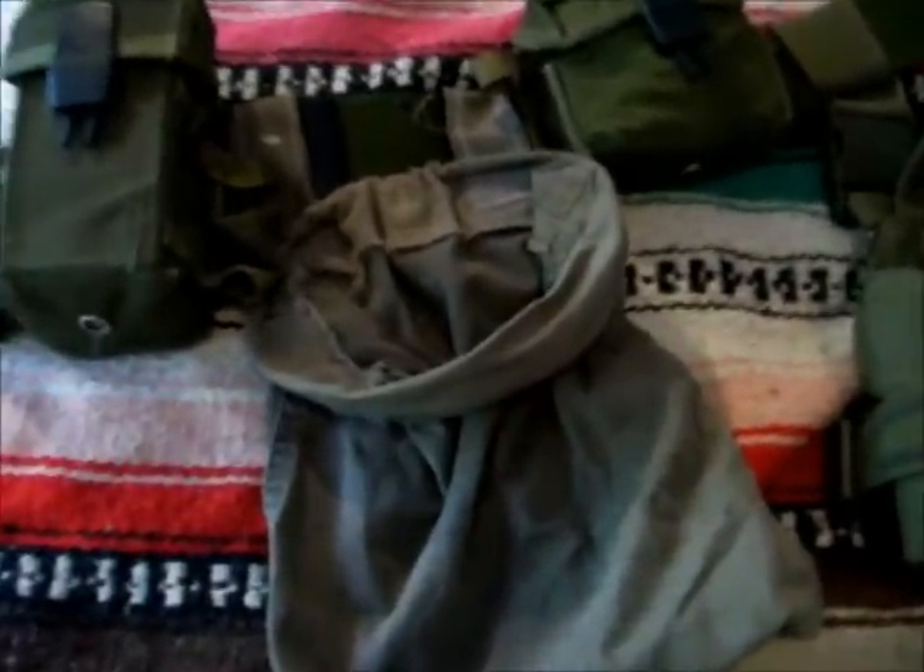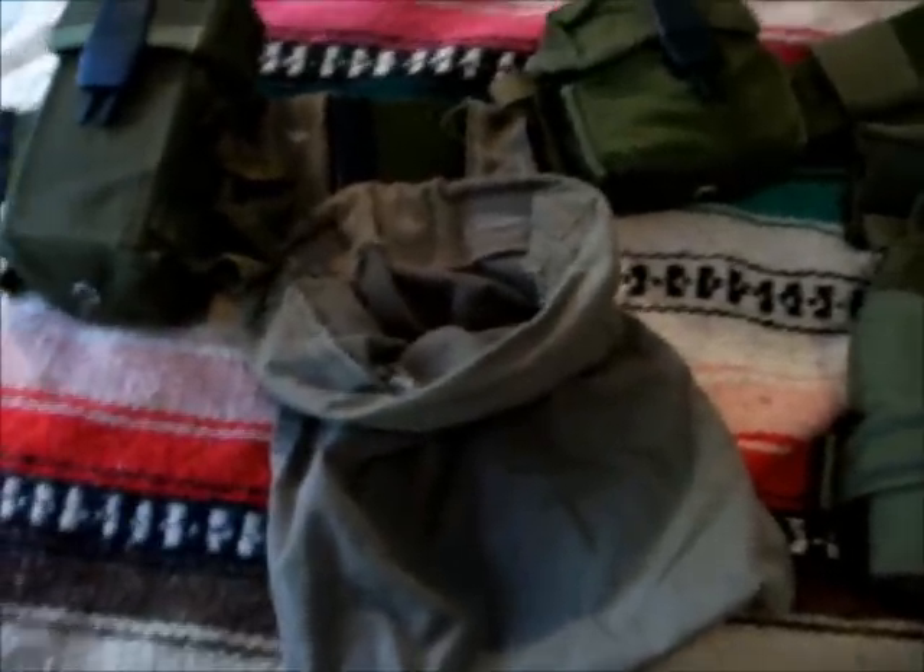Homemade dump pouch — looks pretty ugly but gets the job done. Like I said, I don't have a lot of money so I'm doing what I can with what I got. I'd rather spend money on ammunition and training than fancy gear. This thing does the job, and it cost me maybe 20 minutes of my time, an old pant leg from an old pair of pants, and some skills on a sewing machine.